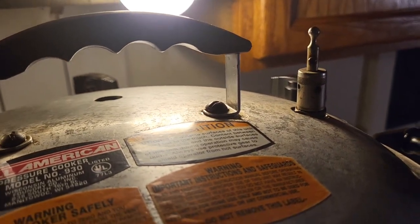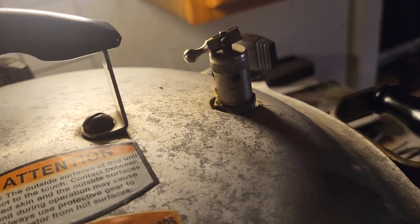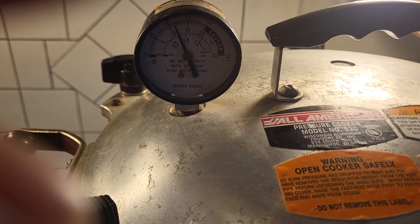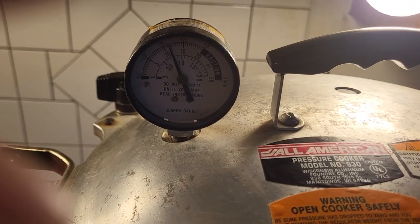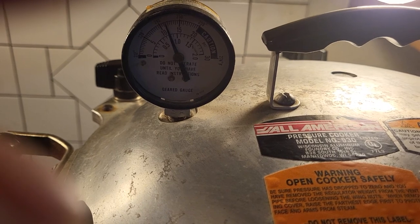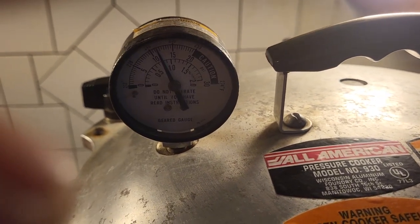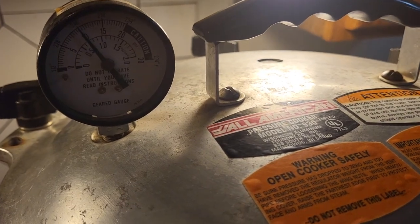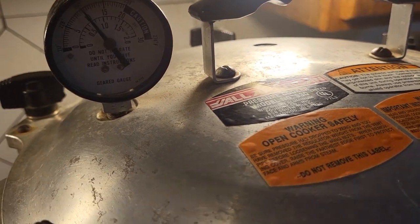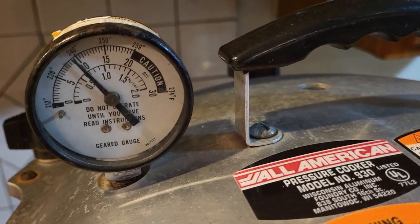Mine has a release valve; some canners have a weight. If yours has a weight, leave it off until it steams for 10 minutes, then put it on. With this dial-gauge type you can dial in your pressure to exactly what you're going for - in this case 10 PSI. It's been steaming for about 10 minutes, so I'll shut that down and wait for the pressure to get up to 10 PSI - keeping it right around 10. These quarts are going to have to go for an hour and a half. Pints only need 75 minutes. That timing is for relatively close to sea level - if you live at 1,000 feet or more above sea level you have to add pressure, so look that up based on your altitude.